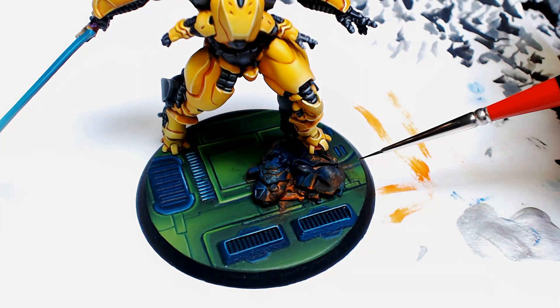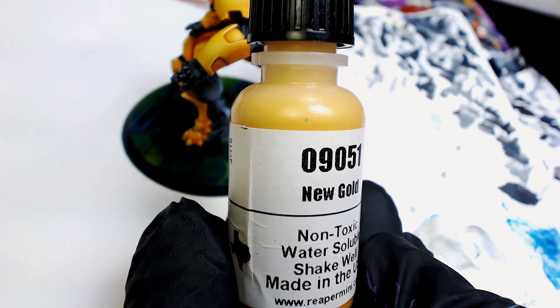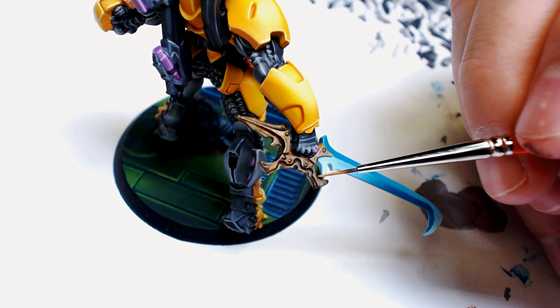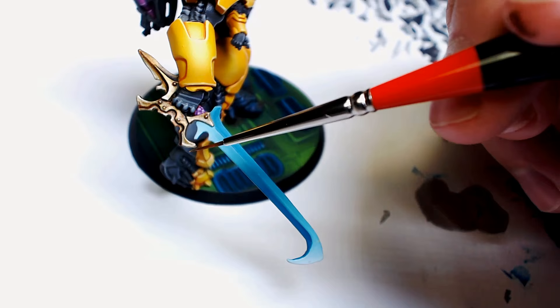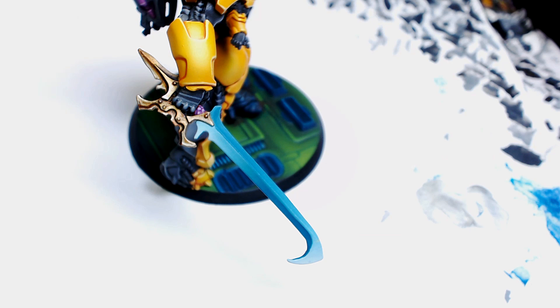There it is. That base is looking clutch. Now let's do something I said I would do two videos ago. We're going to use a Reaper color called New Gold and highlight the hilt of this sword, which is the only metallic piece we painted. It took me a long time to decide if I wanted to paint it gold or not, and I decided to at the last second because that's what I've seen a lot of Infinity players do. We just carefully highlight it, blend it, and take our time like the rest of the model on that hilt.